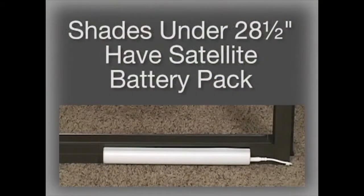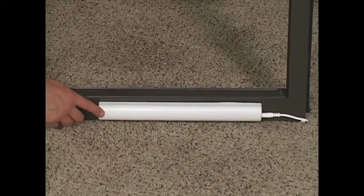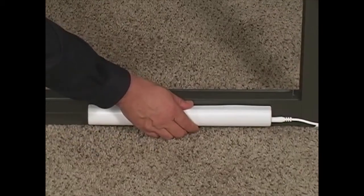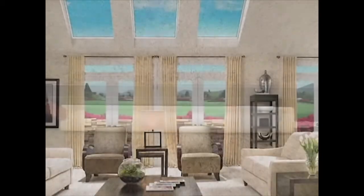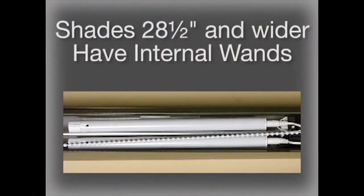For shades less than 28.5 inches in width, a satellite battery pack is the default power source. Mount the satellite pack on the rear of the shade before installing the shade in the SkyLight opening. You may also mount the satellite battery pack down from the SkyLight, which will provide ease of access for the consumer. SkyLight shades that are 28.5 inches in width or wider use two 12-volt battery wands located within the bottom rail.